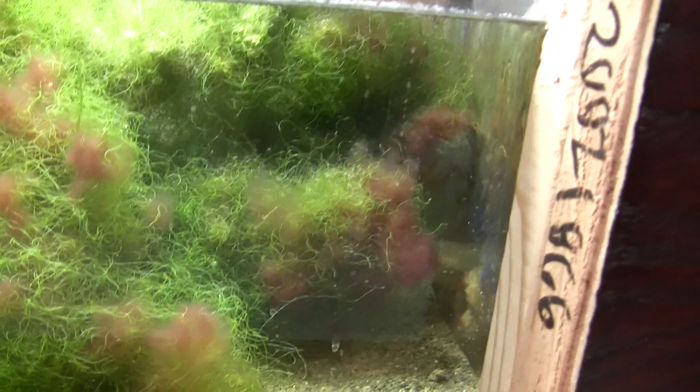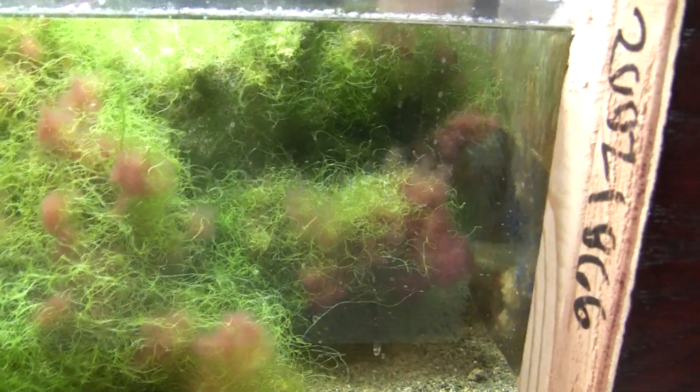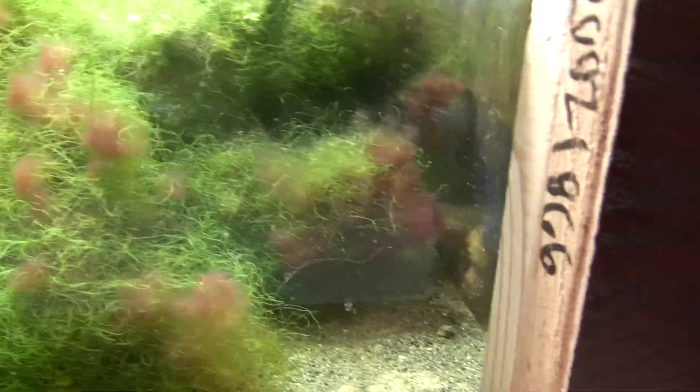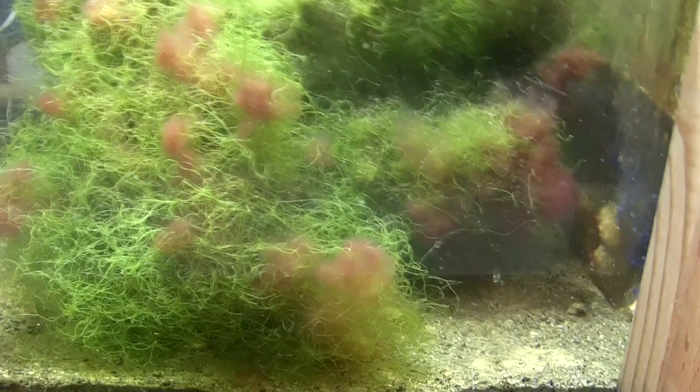Also, a little side note — what the hell is all this red stuff in here? I have no idea. I got this from another guy on local forums and I don't know — is it some type of red algae that's just growing and multiplying? I have no idea what that is. If anybody knows, advise me, because I sure as hell don't.